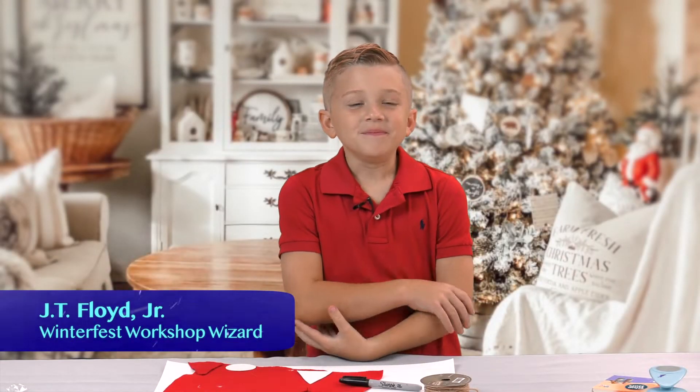Hi, I am JT. Welcome to Winterfest Workshop. Today we are going to be making ornaments. Let's get started!